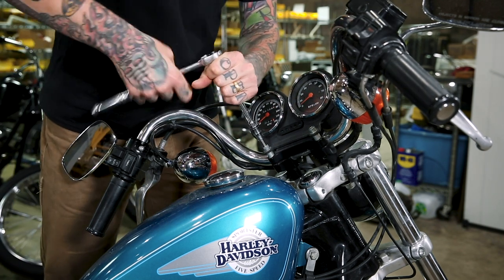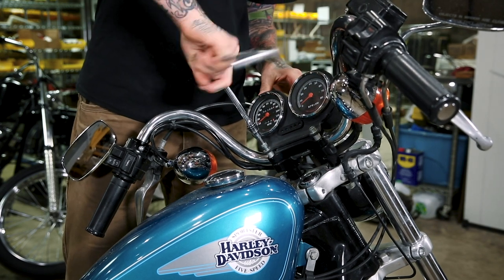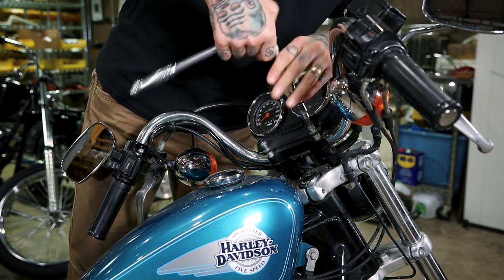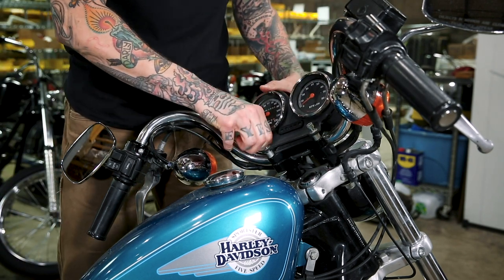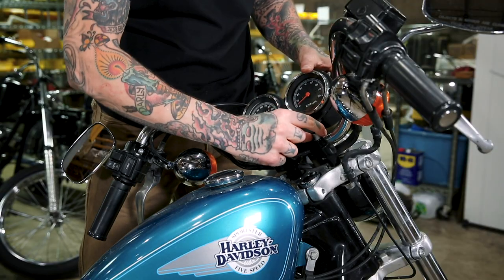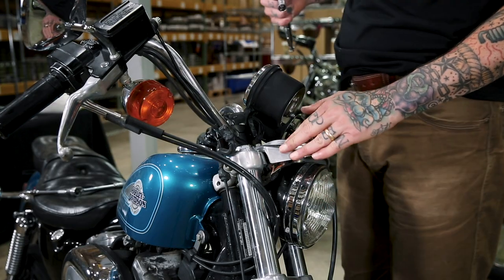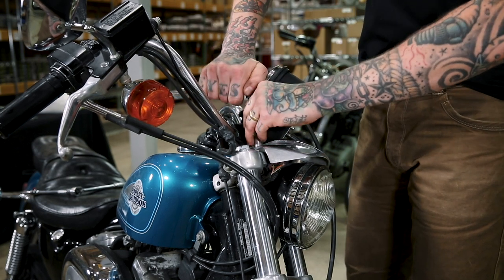Removing the gauge cluster is very easy. I'm simply going to remove the two socket head allens that are also part of your top clamp riser assembly. I'm going to drop these down out of the way and leave them with the cables attached. Got a little spacer in there. After loosening this gauge cluster I decided I'm going to quickly remove the eyebrow — that'll drop the headlight down and allow me to get the gauge cluster further out of the way.